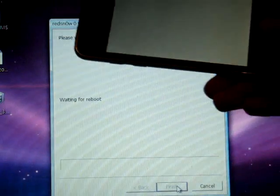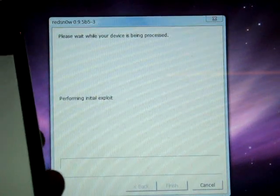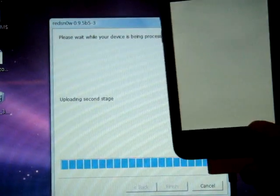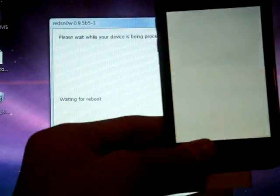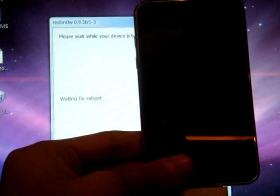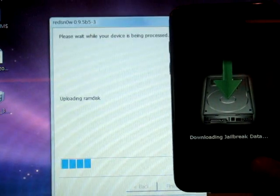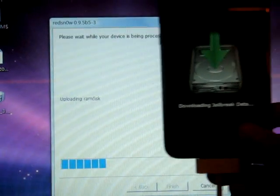Then just wait for it. It is rebooting and it will start to jailbreak. As you can see, it is starting to jailbreak.